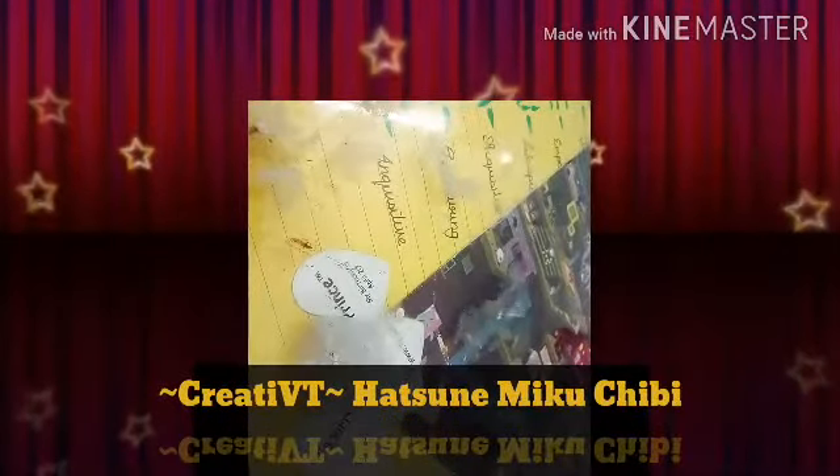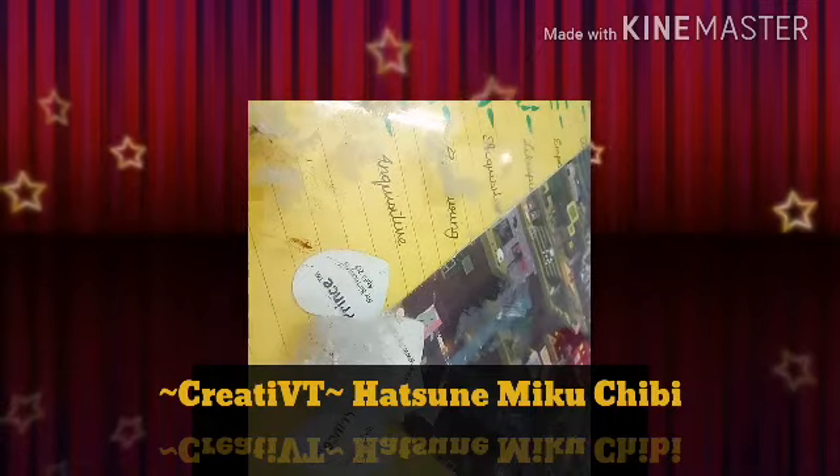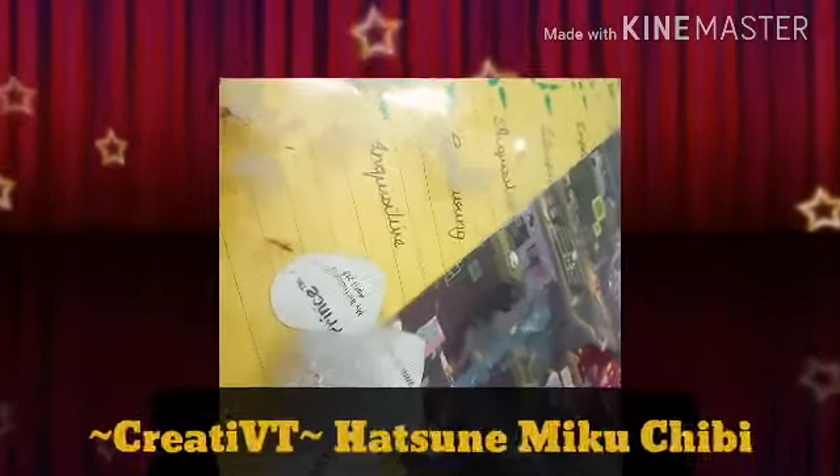Hey guys, CreativeVT here. Welcome back to another video where today we're going to be making a Hatsune Miku custom chibi out of clay. Now I'm going to be using air dry clay as I always do, and if you guys have no idea who Hatsune Miku is, then I'm going to give you guys a brief description.